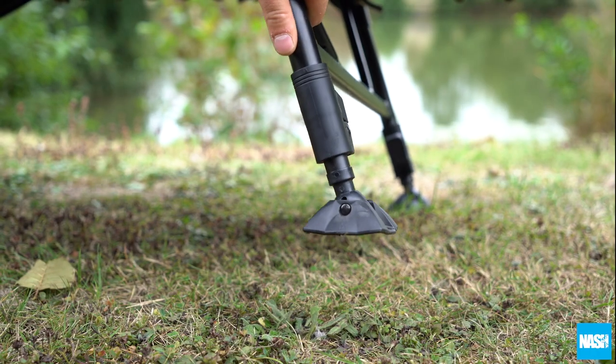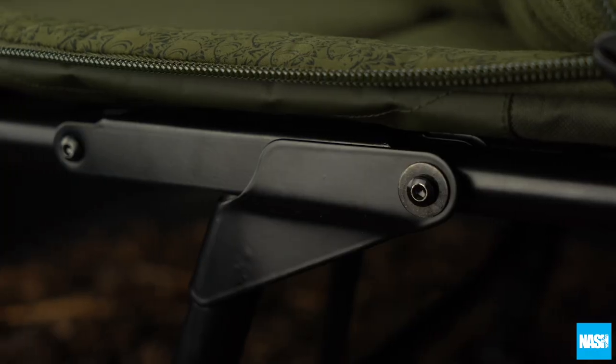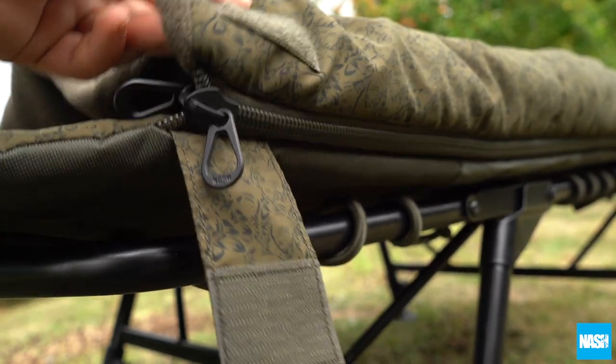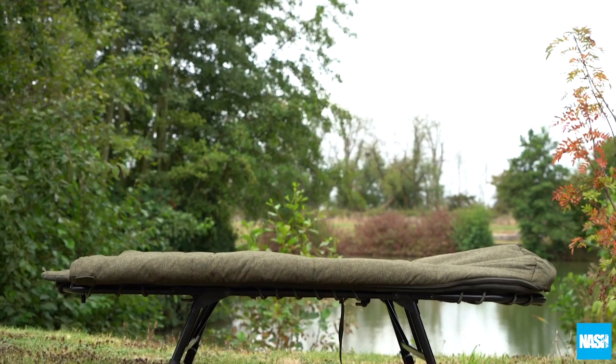Swivel mud feet and one-touch leg adjustment for stability on uneven ground, an enlarged hinge mechanism for a flat pack-down, and heavy-duty crash zips for a snag-free, fast exit. The Nash Junior Sleep System.